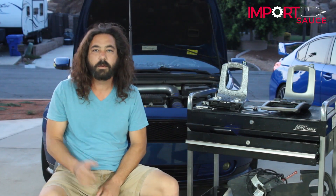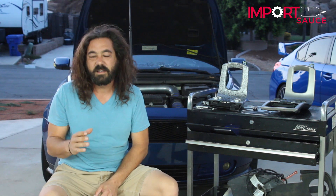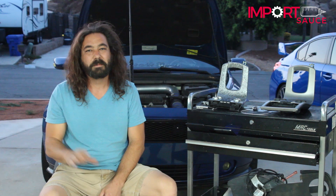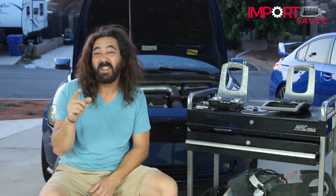Hey guys, it's Joel over at Importsauce.com and today we are going to be talking about how to put a multimedia system into your P1 Volvo — S40s, C30s, V50s. It's been long elusive, there's been hacks, but we're going to show you what we're going to do that costs less than a hundred bucks.